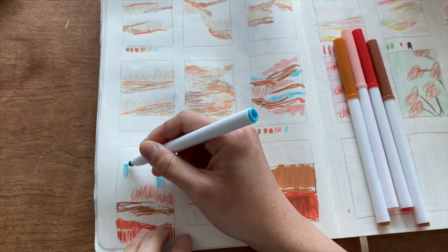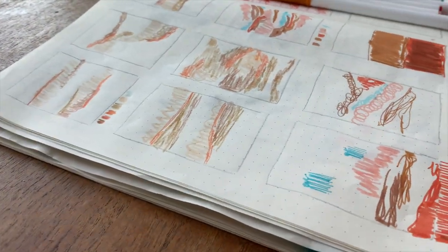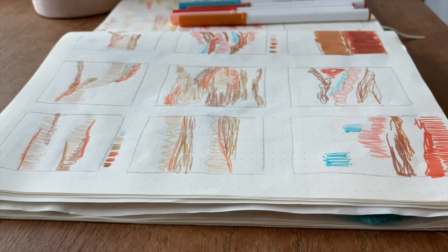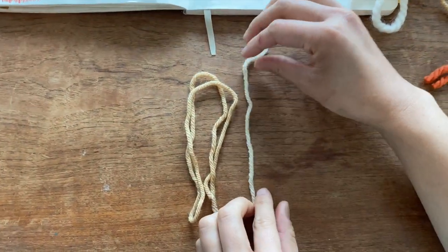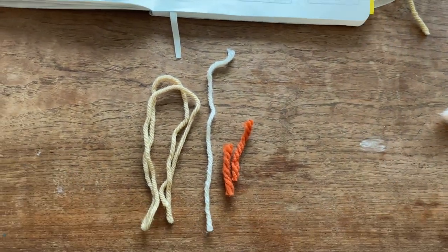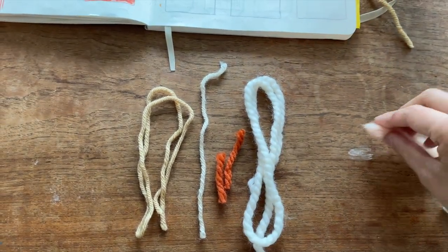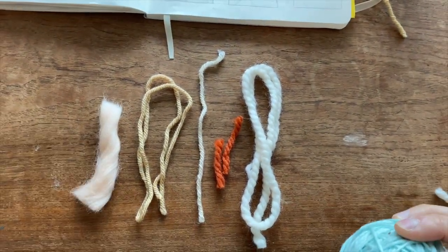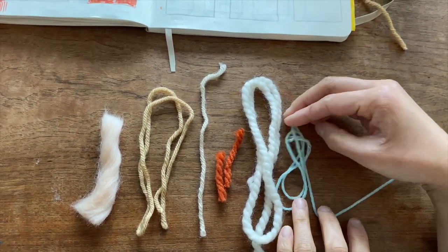I wanted to share a little bit about my process as I get ready for working on a new weaving project. I usually sketch out in marker or pencil crayon a few different options. I also lay out the yarn that I plan on using to make sure that I like how they look together, and once I'm satisfied with that I get to weaving.